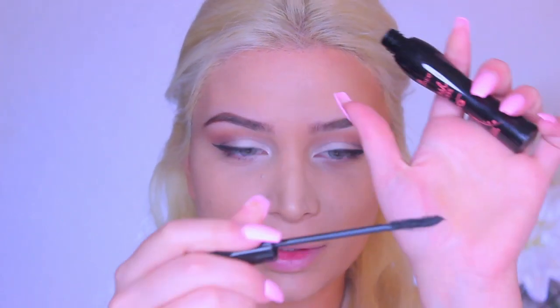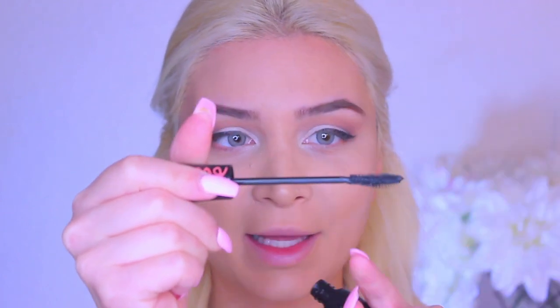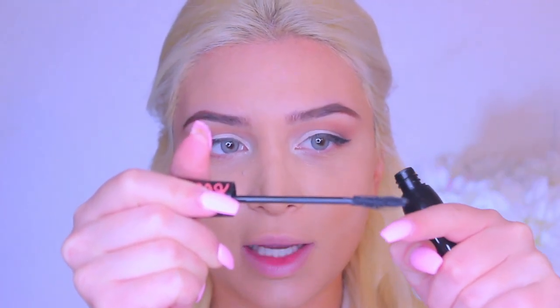For the mascara, I'm going to be using the Essence Lash Princess, and I'm super excited about this one because I read a lot of positive reviews about it. Let's check out the wand — it has a little bit of a curve to it, and this side looks a bit longer than this side. I think you can go into your little lash line and not mess up your concealer. So let's try this out.